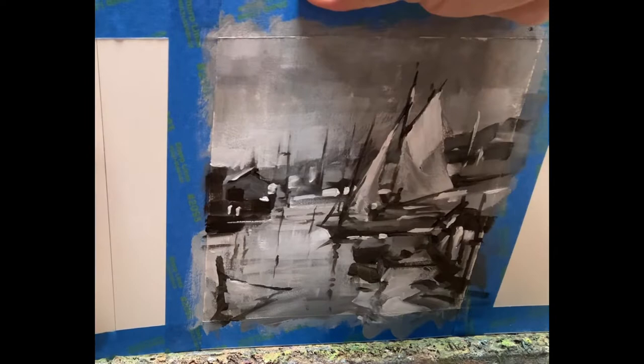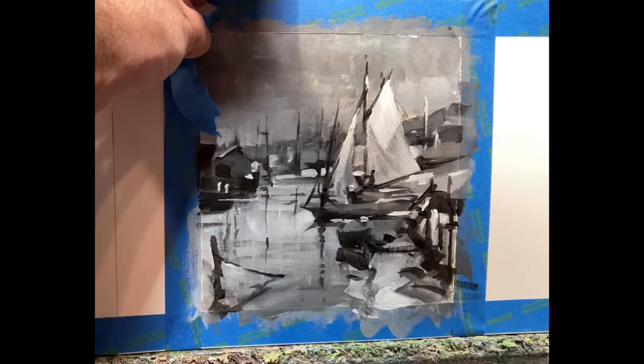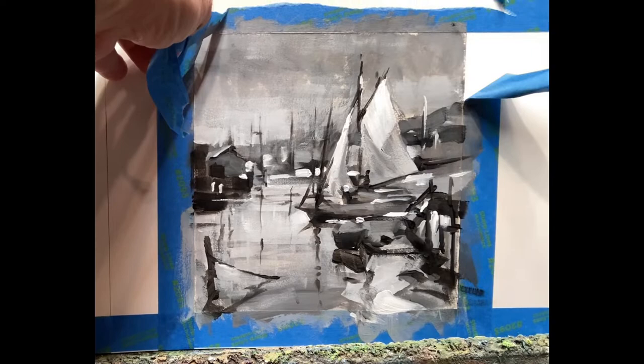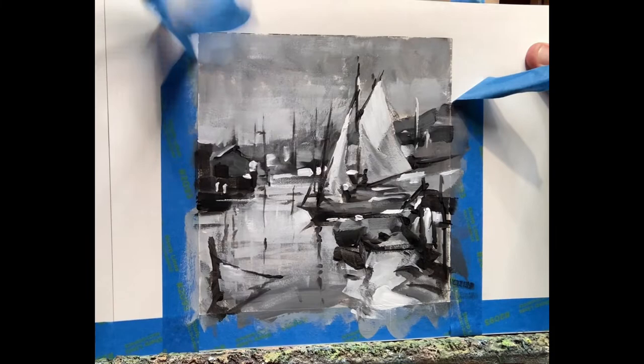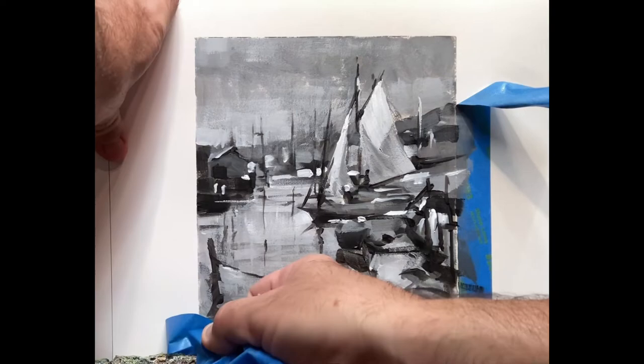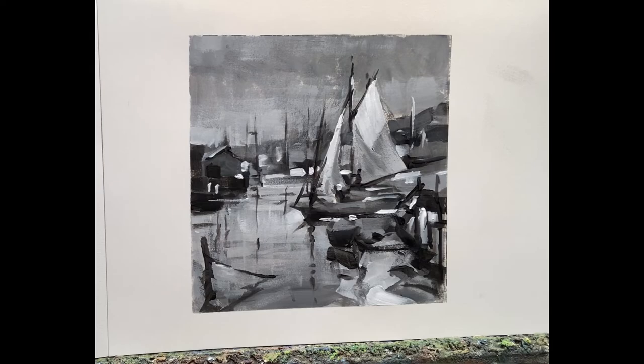Now that the painting is finished, it's time to remove the tape. And now our painting is finished — a black and white value study of an Emil Groupie painting.